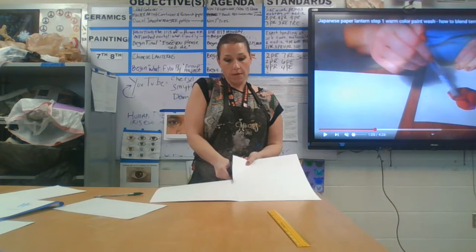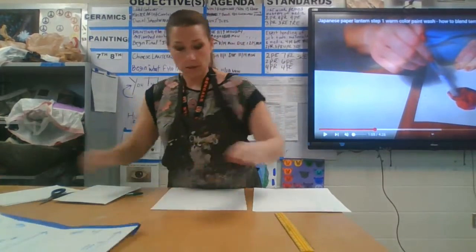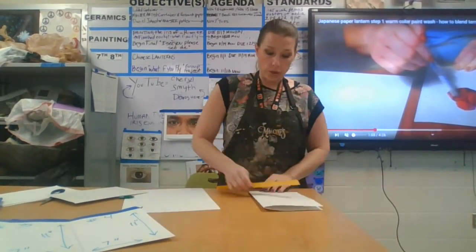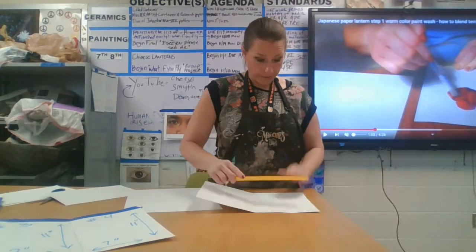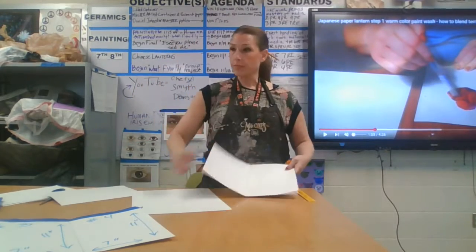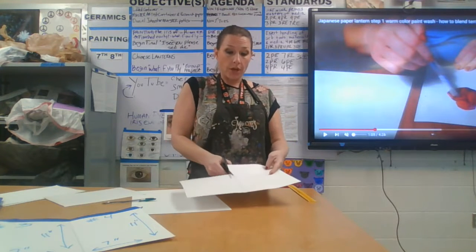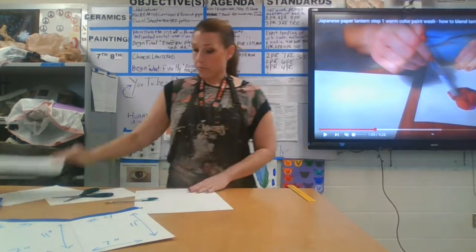Now if you want to, you could take your ruler if you can't see the crease and measure over. It's 14 inches total — I measured 12 and then 2 inches. You don't have to do this but it's just another option if you want it to be absolutely precise. Then I'm going to line up my hatch marks, draw a line, and then cut the crease — or if you have drawn a line, cut directly on the line.